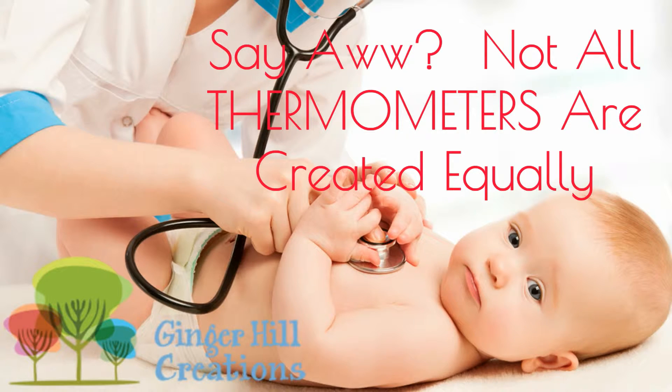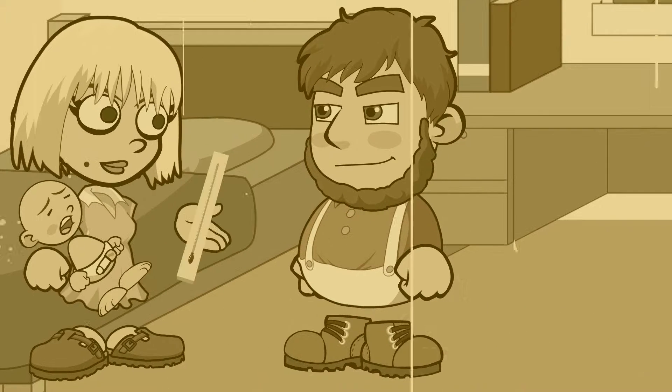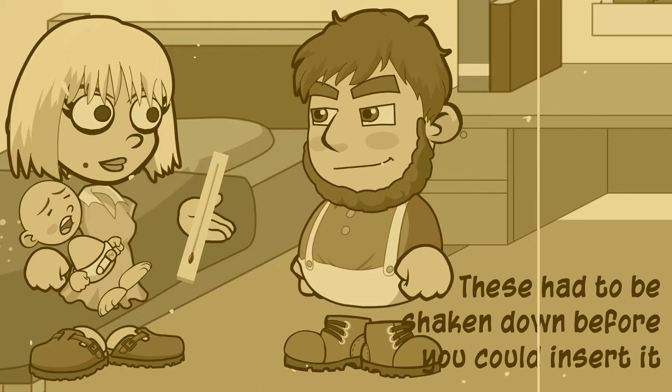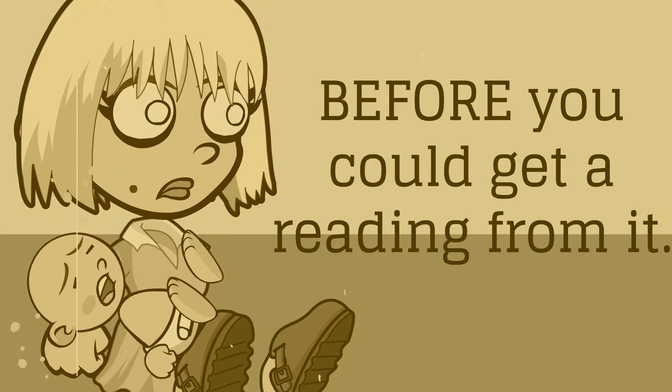Not all thermometers are created equally. There was a day when thermometers were made of glass. These had to be shaken down before you could insert them into the mouth or a bump. In addition, it took a good five minutes before you could get a reading from them.